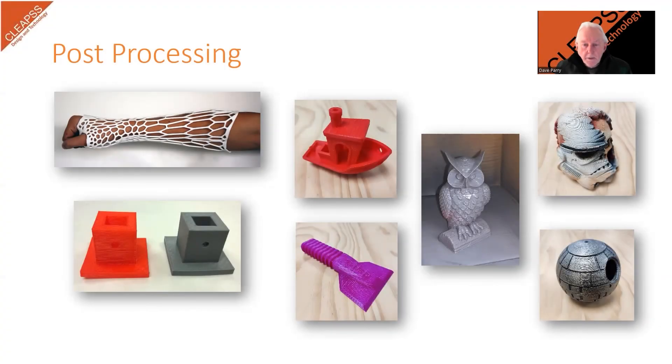Depending on the material and the design, some post-processing may be required. This could include sanding, painting, or assembling multiple parts. There are MRATs and guides on the website for all of the processes that you may need to work through. These include the use of machines and hand tools, as well as how to manage the dusts or the fumes from using paints and glues.